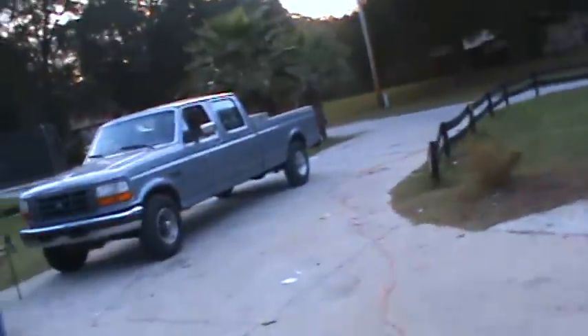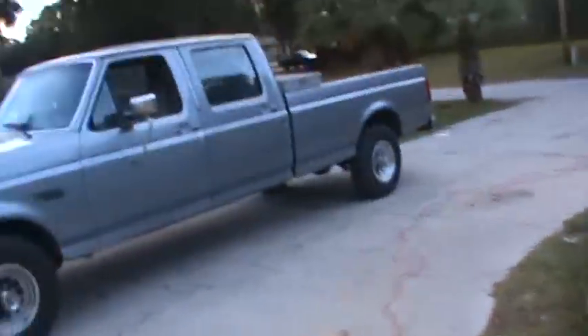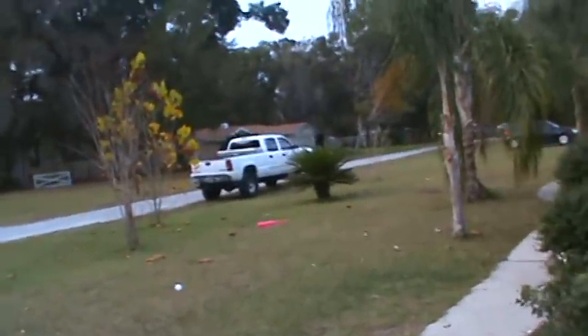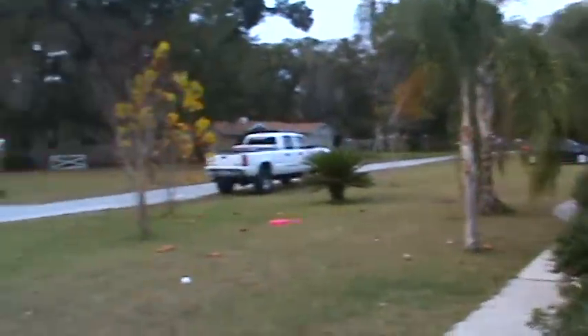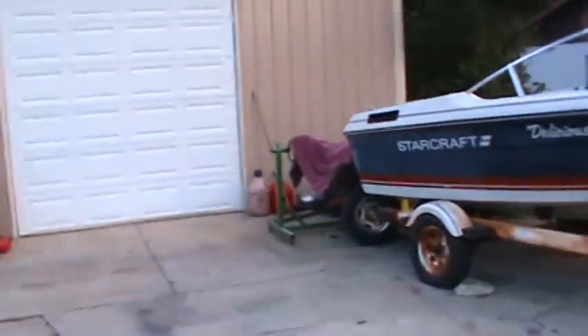Alright, gonna keep this short — gotta go get a refrigerator. The refrigerator went out, and with no food and three kids that can be a problem. We're gonna load the whole family in the Super Duty and go get a fridge. Taking a little outside video — it looks pretty good to me now. It was a little liney earlier, not sure what that is.